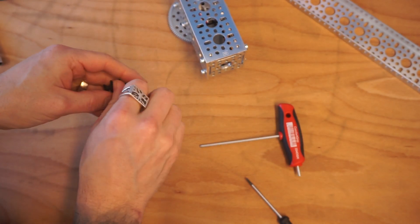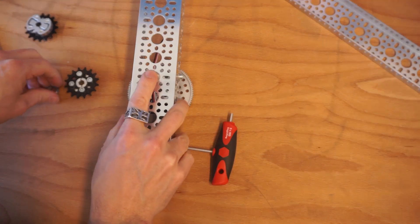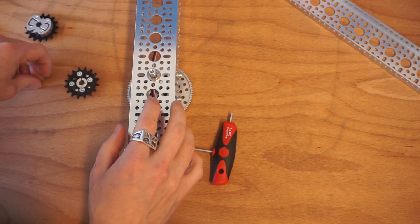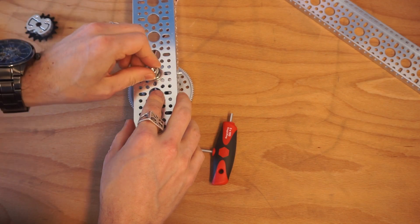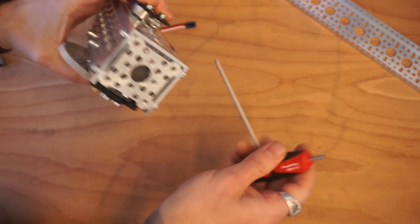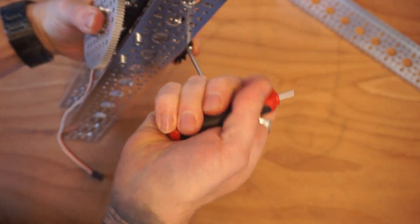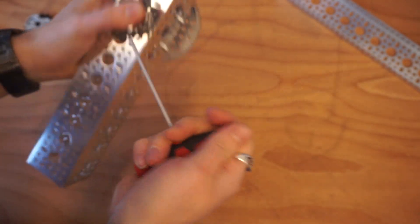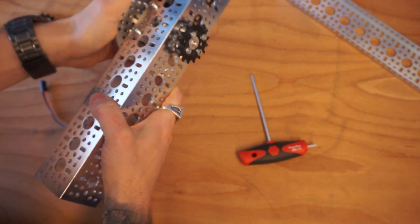We're going to make two of these subassemblies. On the other side, we'll mount our eight millimeter ball bearing in, put our shim back on, and then mount our first sonic hub of the assembly we've just done. Go ahead and twist the two locking clamps on. We've got one half of this ready to go.